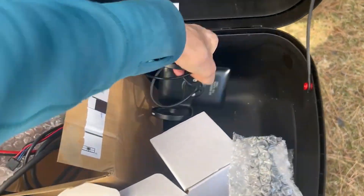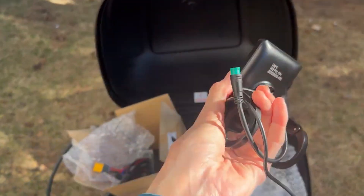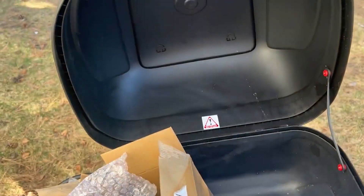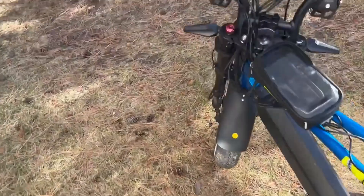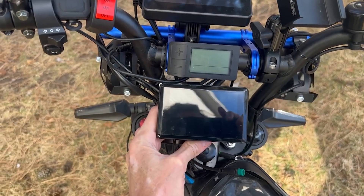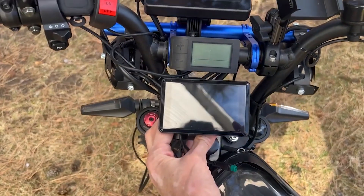I obviously need more practice with the one-handed stuff. Here you go — look at the little buttons that come behind it. Now let's compare it with the actual screen: plus, minus, on, and off. Compared with the one that comes stock, this looks a lot bigger and a lot more premium. I bet the quality is going to be nice.